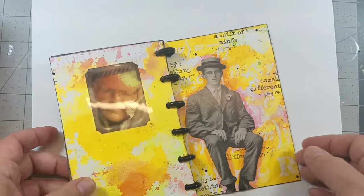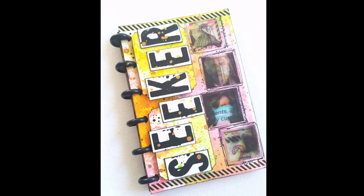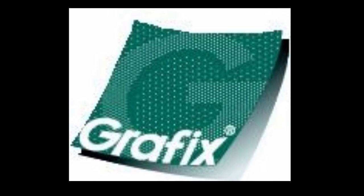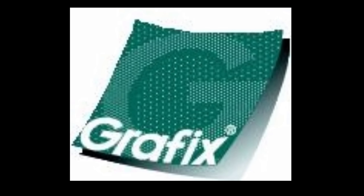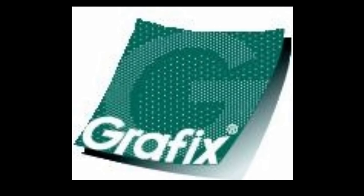To see the complete list of materials used in this tutorial, see the description below. This video is brought to you by www.graphicsarts.com.